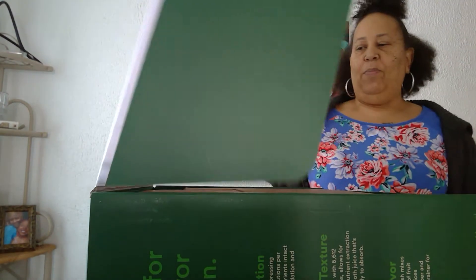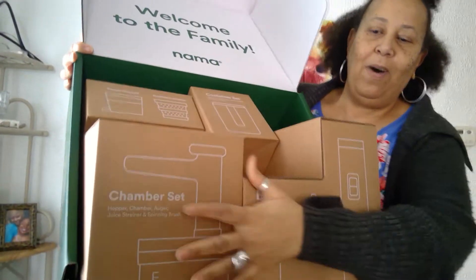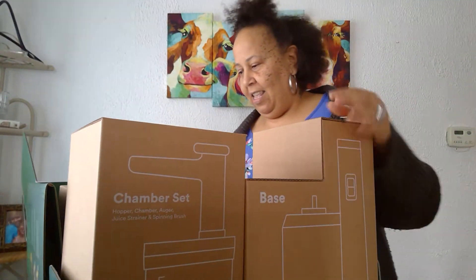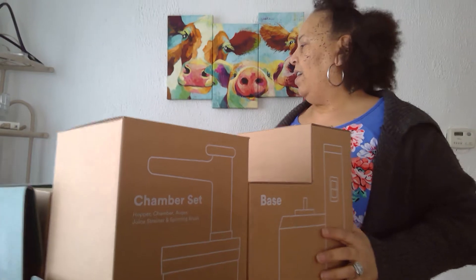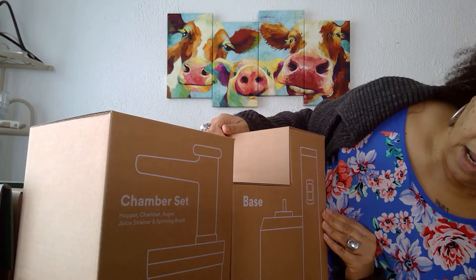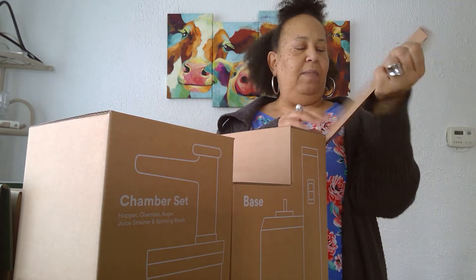Oh, it's so pretty already! Look how it's boxed — no wonder it cost $400, they box this baby up pretty. Look what it says: 'Start here.' So I see something that says 'start here' — right here.